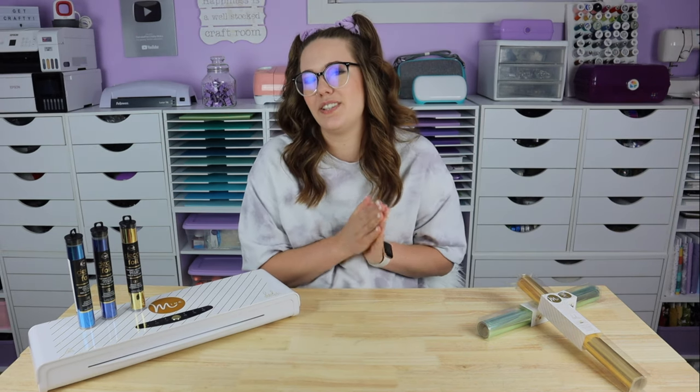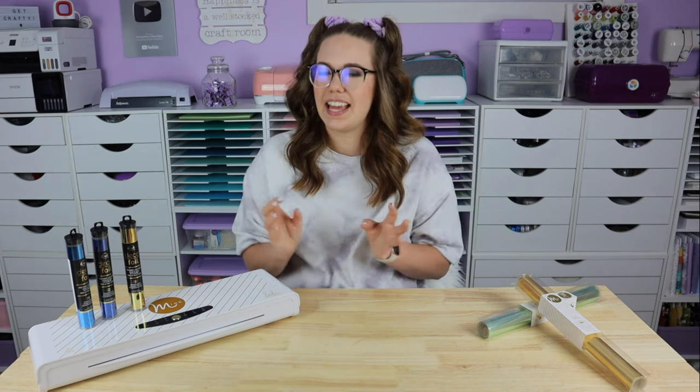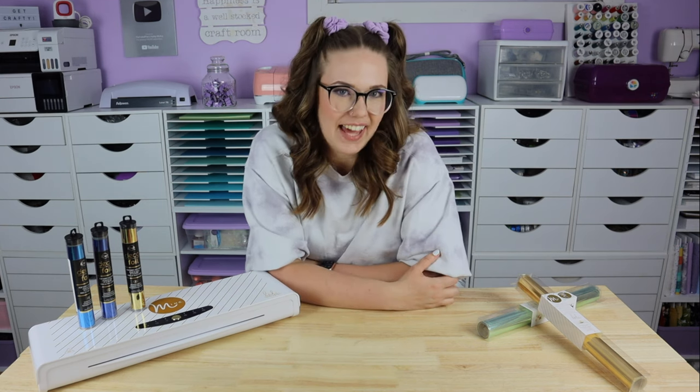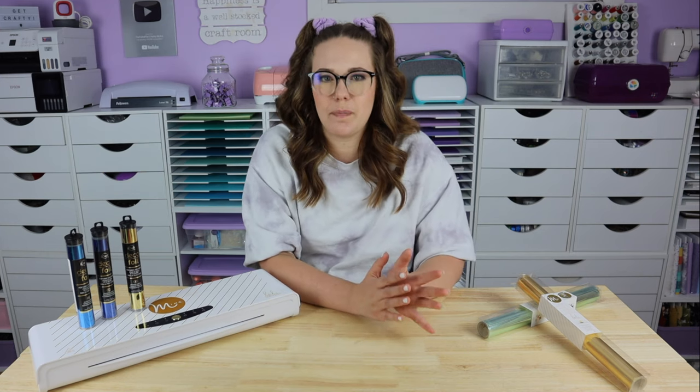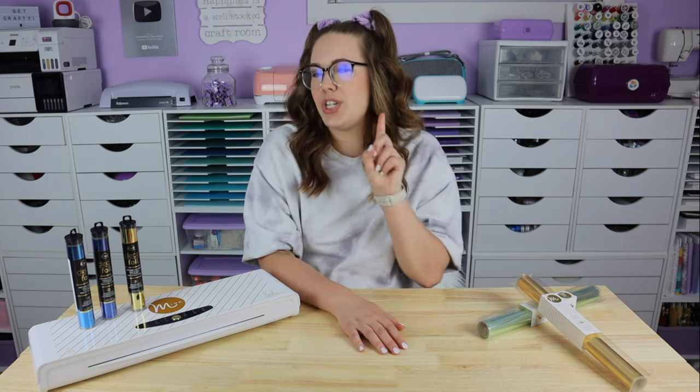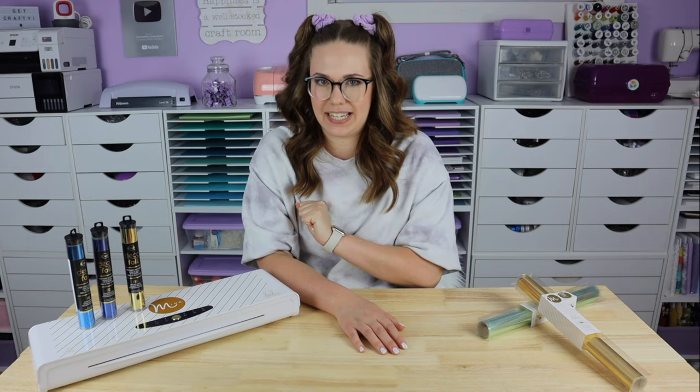Before we actually get into my top 10 techniques, I want you to think back to 8th grade science class when you're completing a new experiment. To achieve the most accurate results, you change one variable at a time.